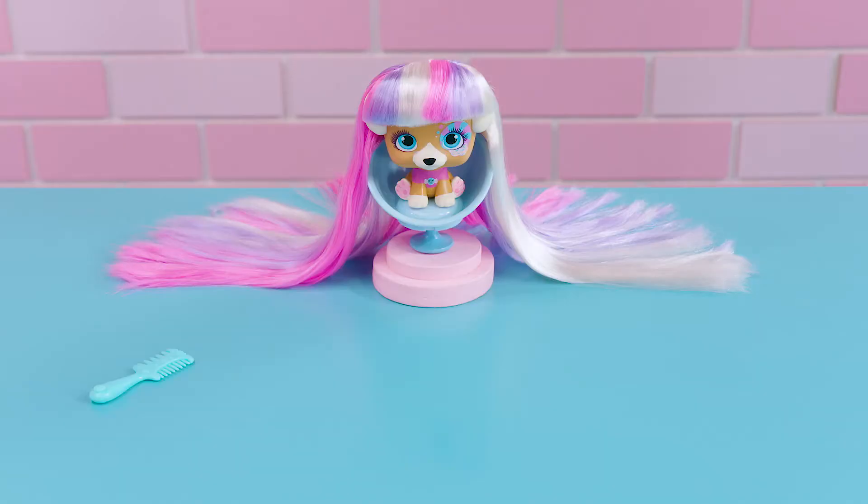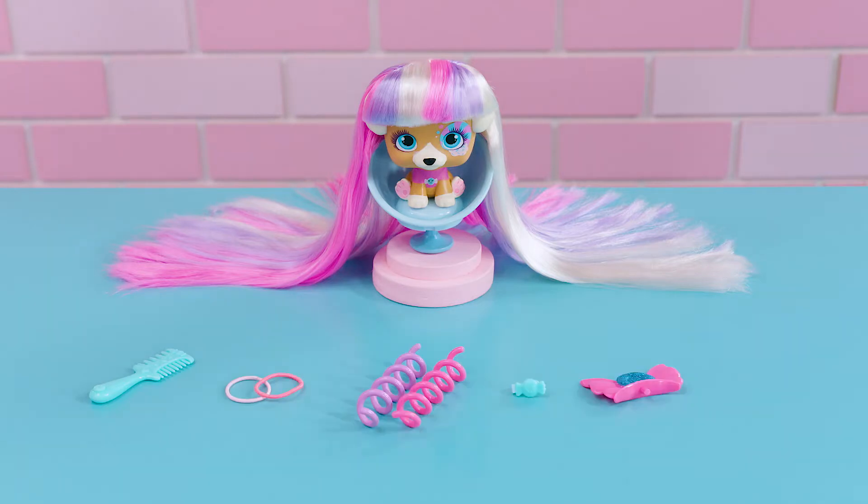It was called Candy Style. And for this look, we're going to need: Juliette's comb, two hair ties, two spirals, one hair clip, her headband, and her necklace. Let's begin!